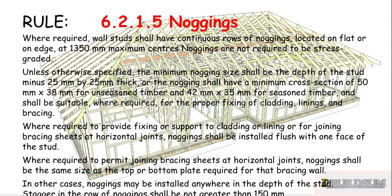Noggings are not required to be stress graded unless otherwise specified. The minimum nogging size shall be the depth of the stud minus 25mm by 25mm thick, or the nogging shall have a minimum cross-section of 50 by 38 for unseasoned timber, or 42 by 35 for seasoned timber.